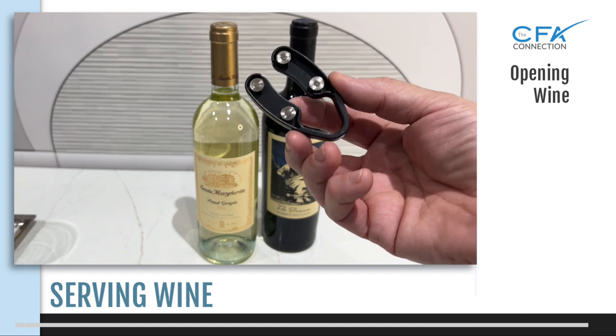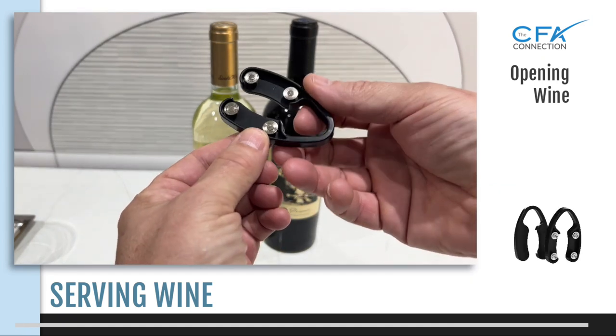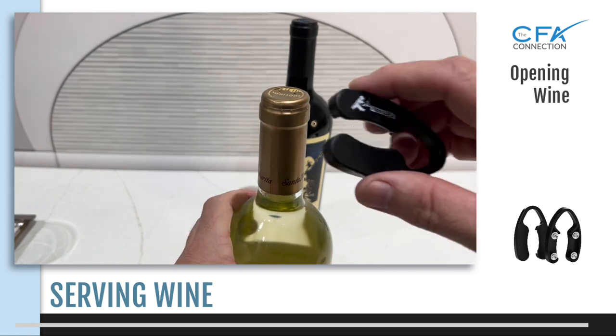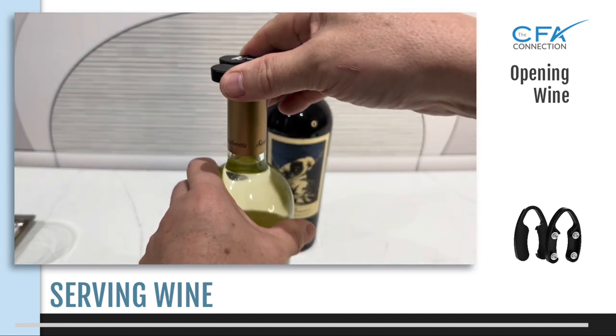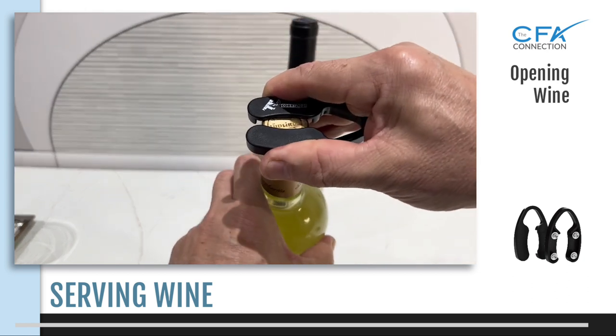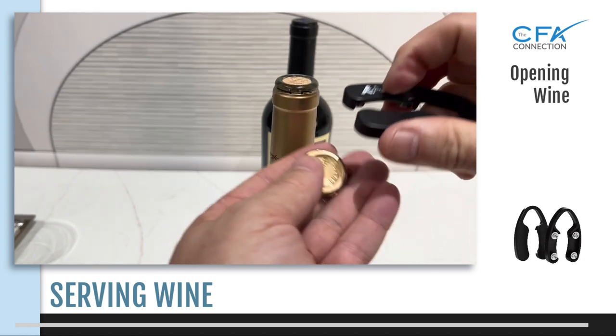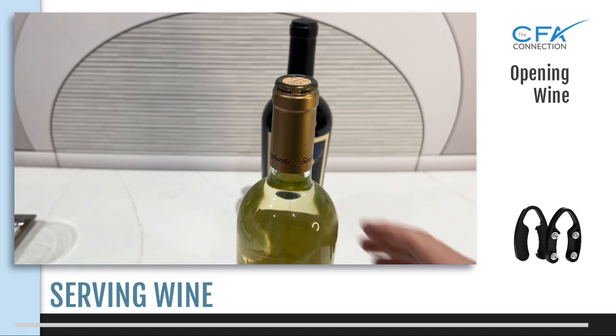We're back now to using the foil cutter tool. Why do we need a foil cutter? The majority of wines have a capsule, which is a foil sleeve that covers the top of the bottle. Wineries place this foil capsule for two reasons: it protects the cork and keeps it clean, and to create a fetching look for their bottles. Wine etiquette states you should remove the capsule so the wine doesn't come into contact with the foil while pouring, as the wine will automatically take on a metallic taste — which is definitely not what you want.